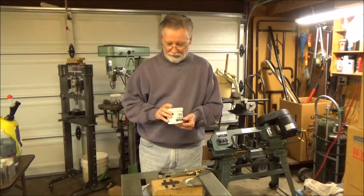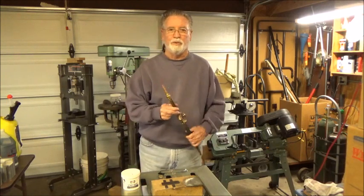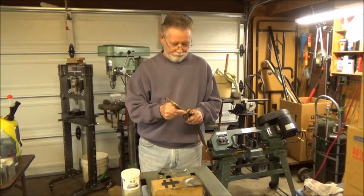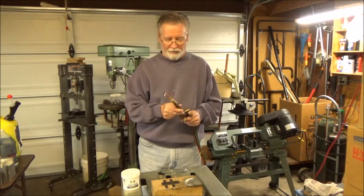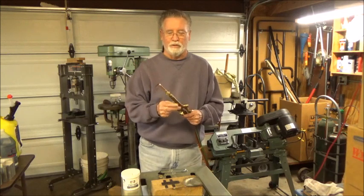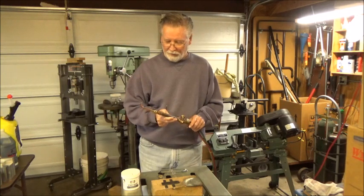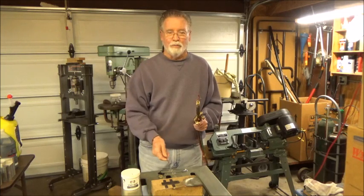Since I'm going to be using acetylene, which seems to work best, and I've got a very small tip on this — a few years ago I got rid of all my heavy duty welding stuff and went to a small Victor torch. I've got a triple hot tip on here, so hopefully it's not going to be too hot and I'm going to be able to braze these two elements together.